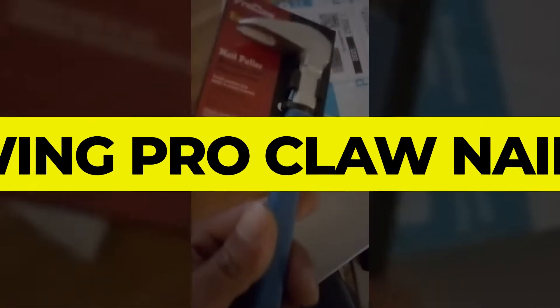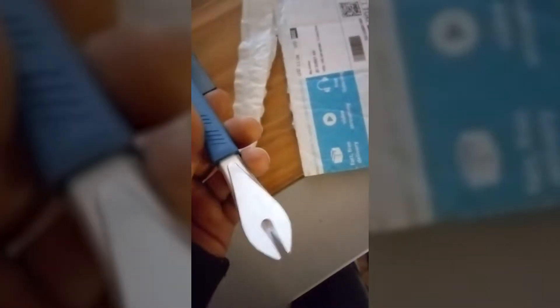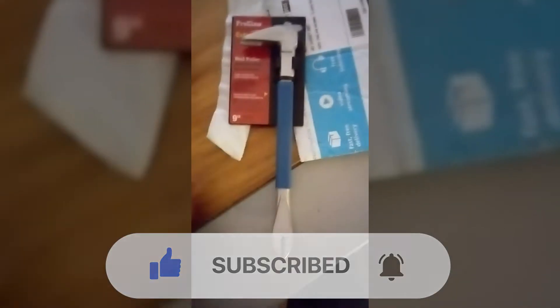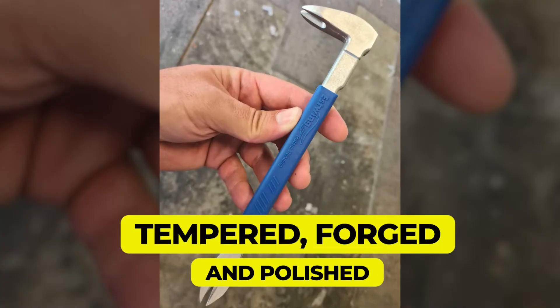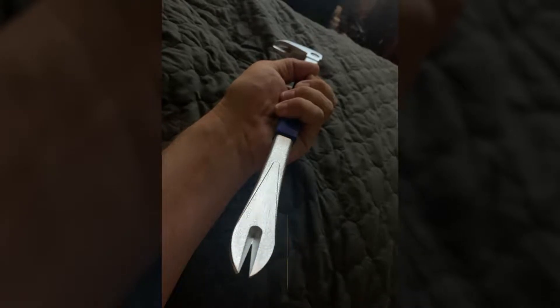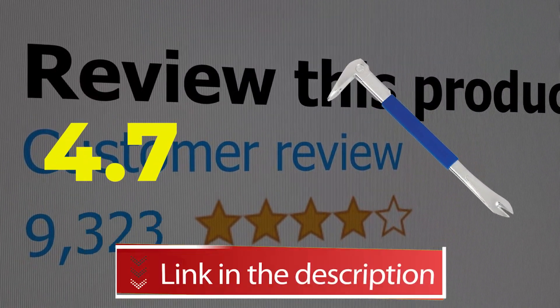Number 3: Estwing Pro Claw Nail Puller. The Estwing Pro Claw Nail Puller is one of our top picks because of how convenient and practical this product is. The design is different compared to the ones already seen, which is why you should definitely check it out. Main features include tempered, forged, and polished construction, along with a vinyl grip on handles. This product's customer review is 4.7 out of 5.